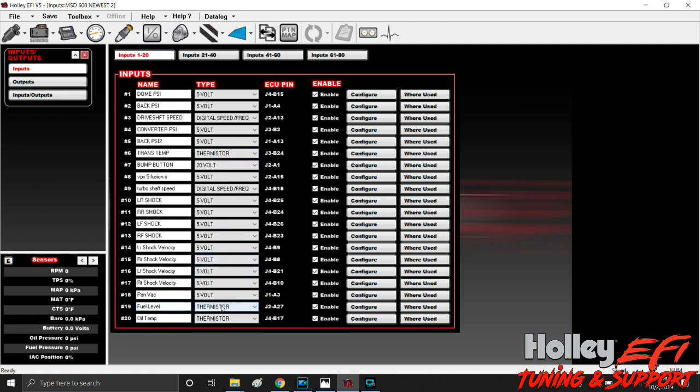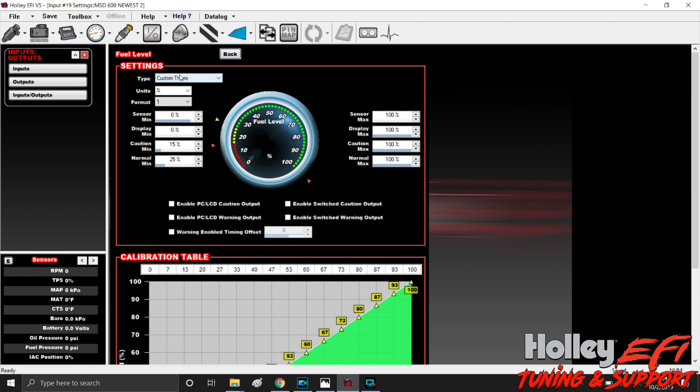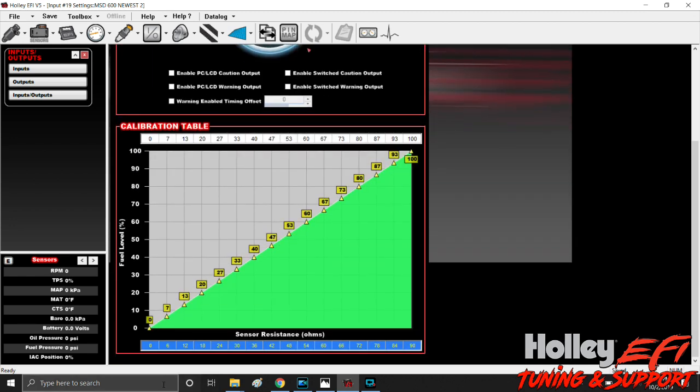I've already got one built. I labeled it 'Fuel Level' and changed the type to thermistor. Then go to Configure — it's a custom therm, unit is Percentage. Sensor minimum is 0% and sensor maximum is 100%, because we want this to be viewable on the dash as empty or full. As a starting point I always put them at 0 to 90 on a pretty linear scale, because the sensor I have is a 0 to 90 ohm resistance fuel level sending unit.